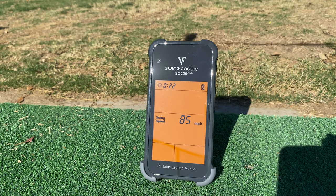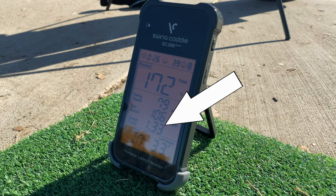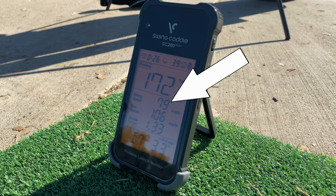The new SC200 Plus comes with a pretty cool feature which allows you to measure your swing speed without hitting an actual ball. On top of this, the launch monitor also measures ball speed and smash factor, which is basically a combination of the swing speed and the ball speed.